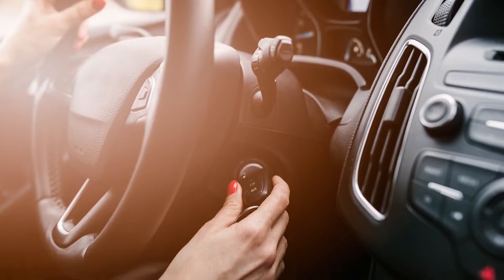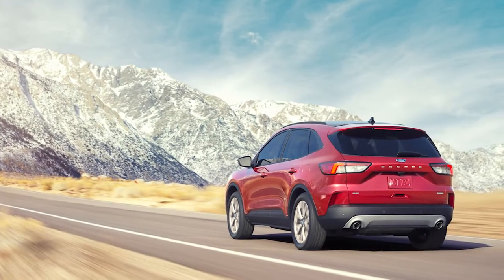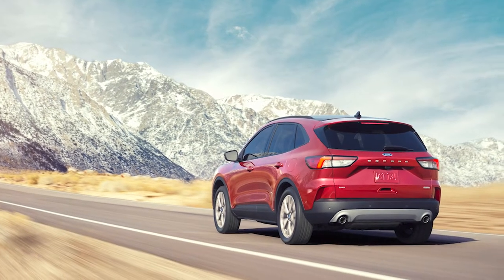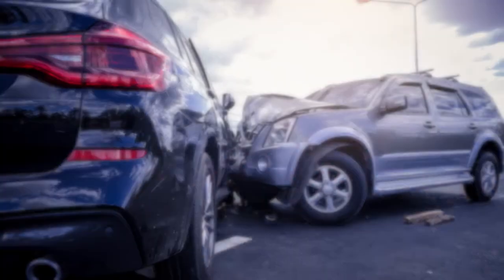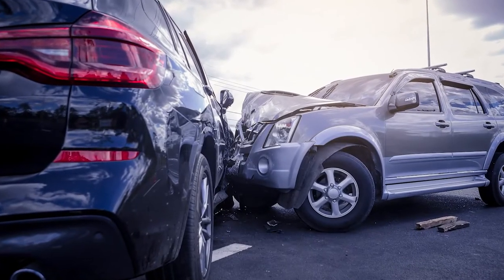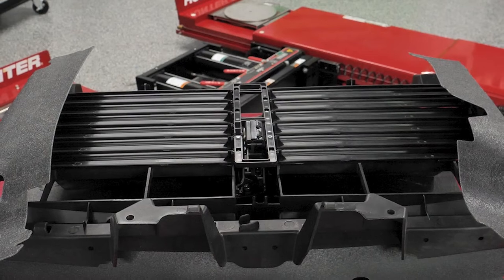They can reduce emissions by reducing the amount of time required to get the coolant and oil up to temperature during a cold start. They're often programmed to close at a stable cruising speed to reduce aerodynamic drag, which can boost fuel efficiency. Since the active grill shutters are in front of the radiator, they're vulnerable to front-end collisions. Obstructions can also cause problems, as can improper calibration.